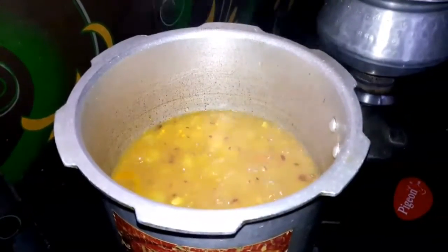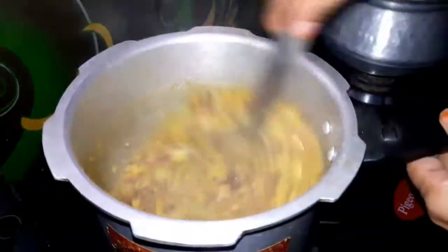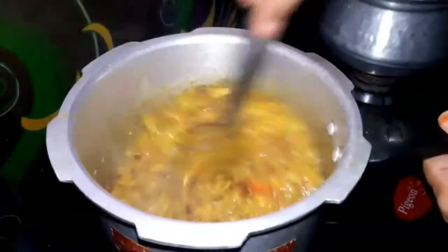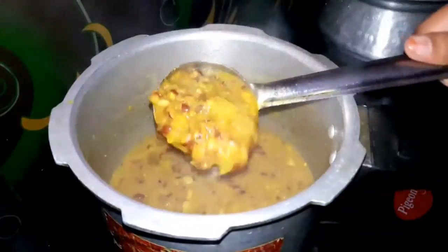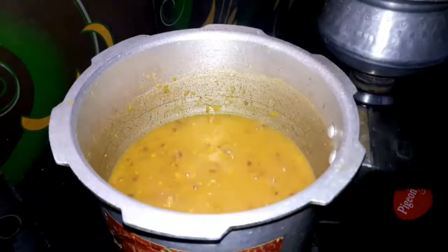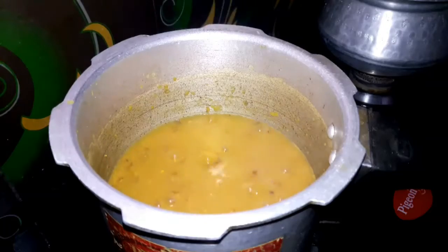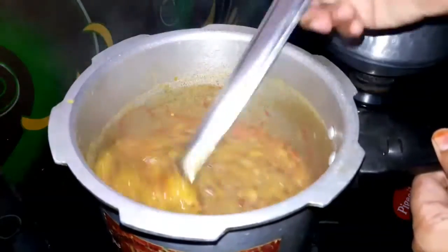We have to cook the pan well. The pan is done. Now the pan will stay in the pan. I add the dough to the crust. I will add the crust.